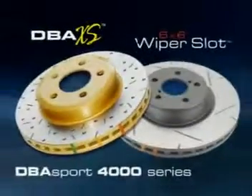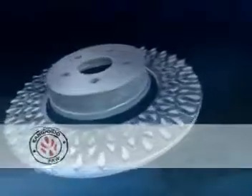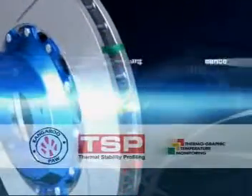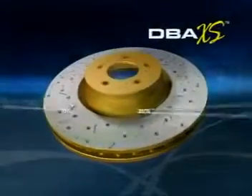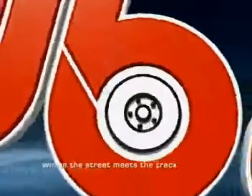The DBA Sport 4000 and 5000 series both incorporate kangaroo paw ventilation, TSP, and thermographic paint markings to bring unparalleled performance. Both are direct replacement rotors designed to fit standard vehicles. DBA Sport — where the street meets the track.